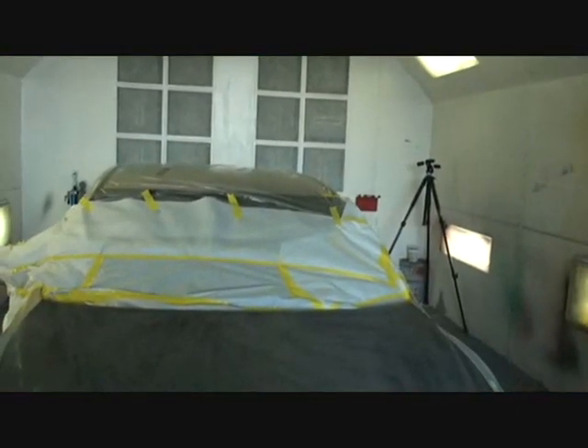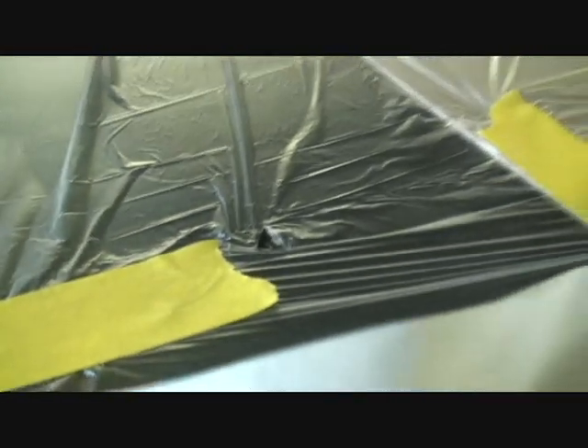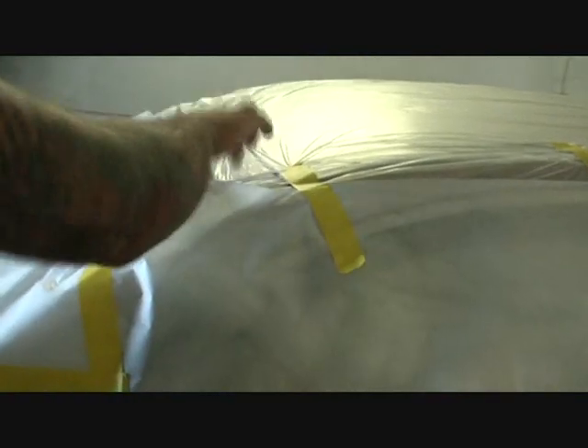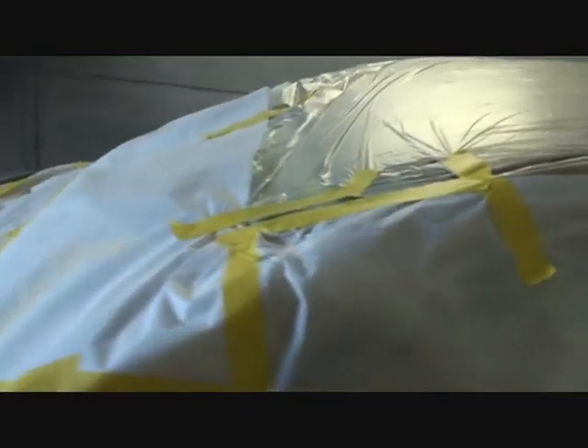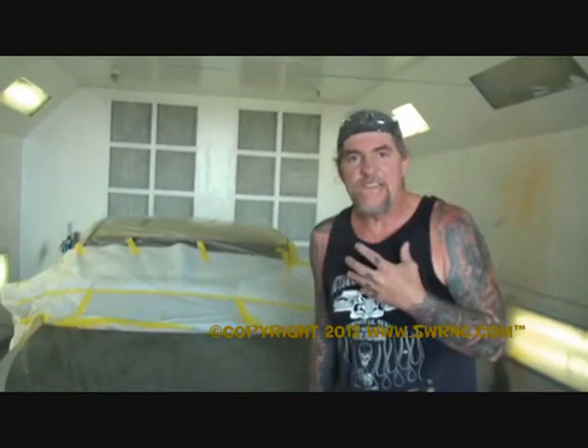This is Pete at DIY Auto School. Look what I just found — there's a rip in the plastic, and that ain't going to cut it. Dylan, can you tell everybody why you don't want holes in your plastic or paper? Because overspray will get into every little nook and cranny. Always make sure all your tape, overlap, and paper is taped off — make sure everything's covered like a Christmas present, and then you're ready to paint.